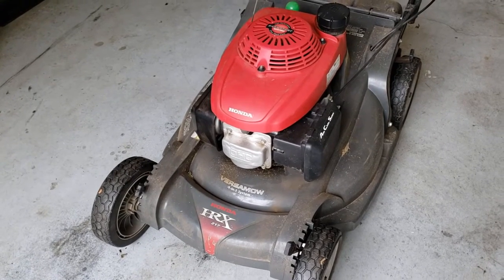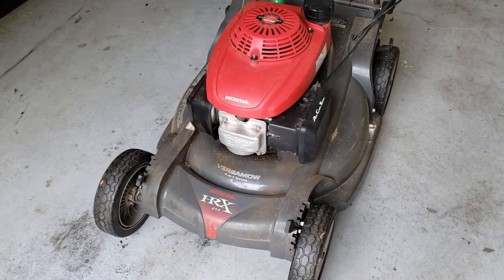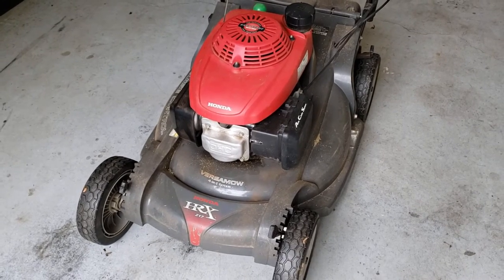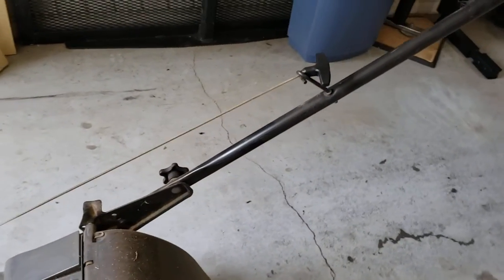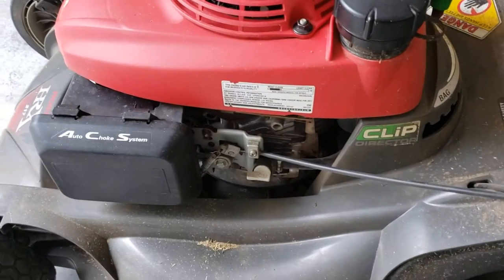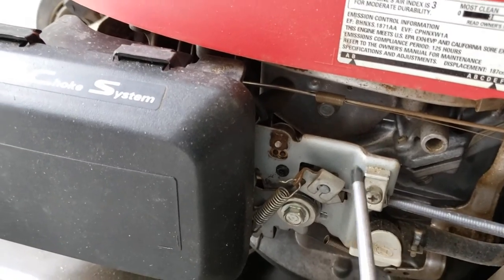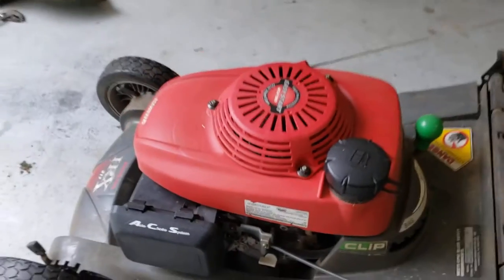If I do this right it should be somewhere in the range of about five to ten minutes just to take this engine off. The initial prep work: I'm gonna undo the cord here and disconnect this particular cable — this and that — and then we'll flip it on its side and start the work underneath.